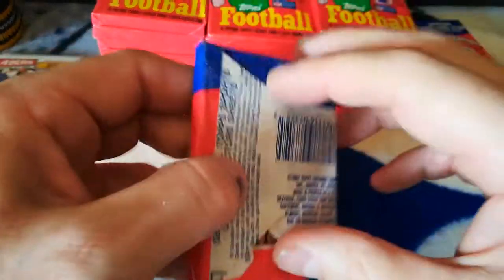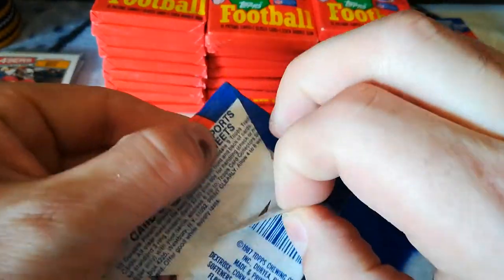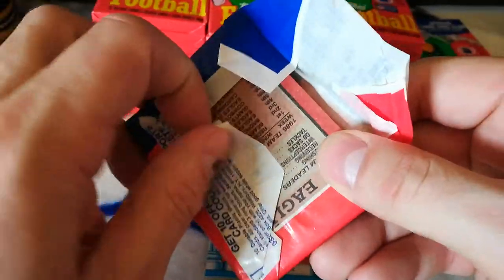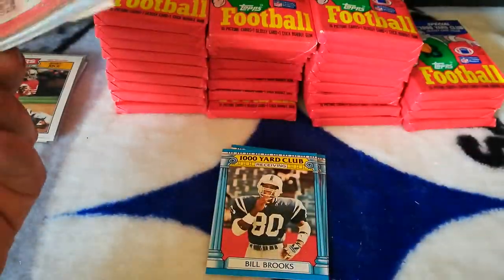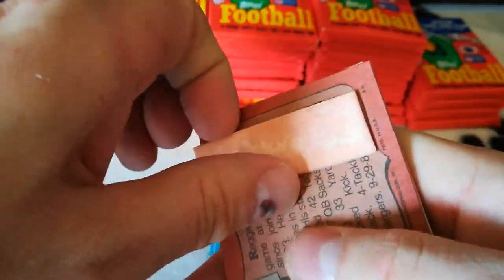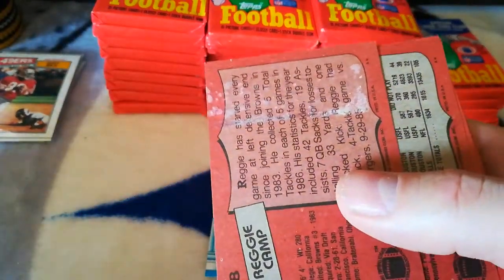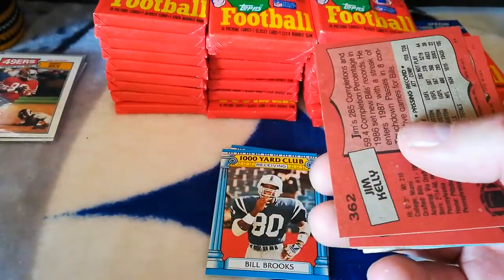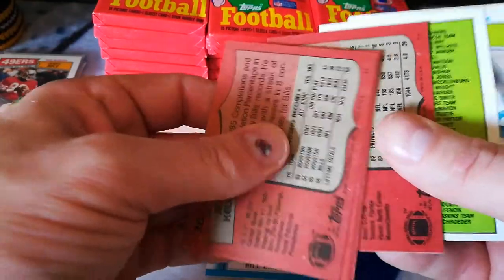I don't know if I'll have enough to put together a set, or maybe put them up individually on eBay. We pretty much got all the big ones right off the bat already. Reggie Camp has a big old stain — he's gonna be tossed. Oh, I got another Jim Kelly — nice! Right on the back.